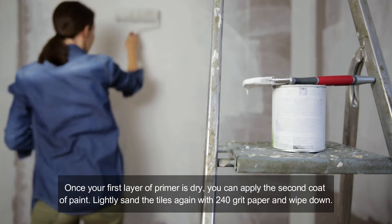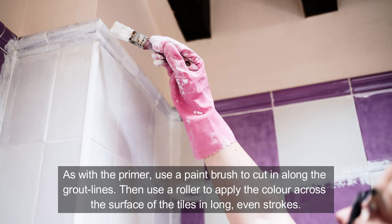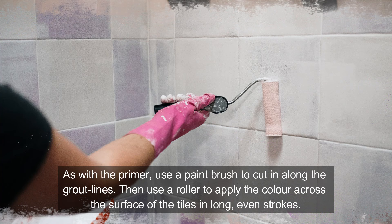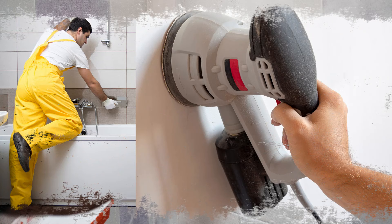Once your first layer of primer is dry, you can apply the second coat of paint. Lightly sand the tiles again with 240 grit paper and wipe down. As with the primer, use a paint brush to cut in along the grout lines, then use a roller to apply the colour across the surface of the tiles in long, even strokes. Allow the first coat to dry for eight hours, then apply a second. To get a nice even finish, gently go over your tiles once more with an unloaded roller in the same direction.